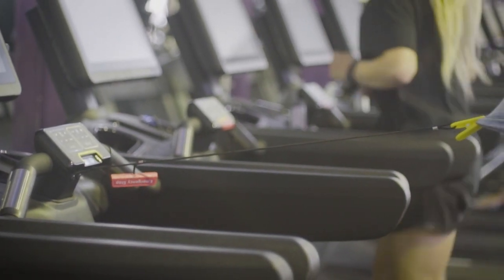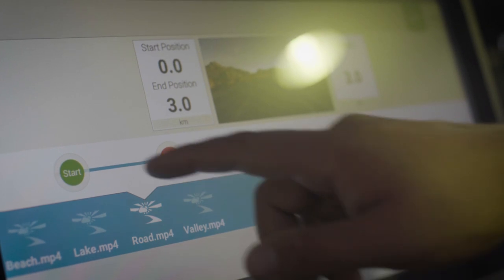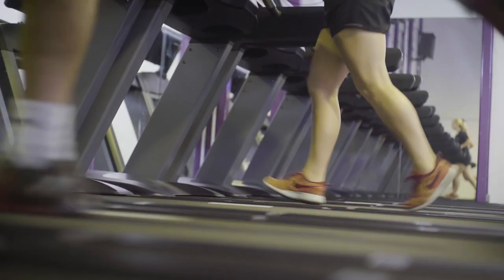There are some neat features such as internet connection, virtual training and social media access. But please remember to log off when you are finished using the treadmill.